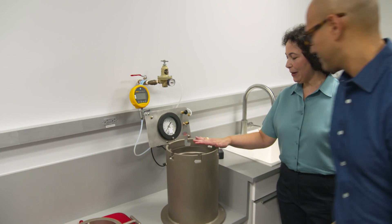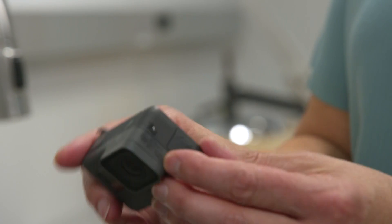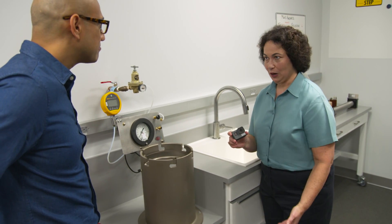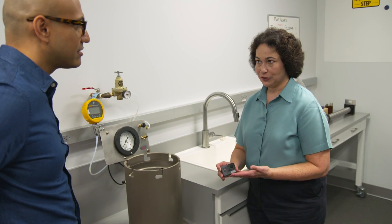Jack, this is our depth pressure chamber. What exactly does it do? We use this for a dunk test — to test devices such as smartphones, smartwatches, or action cameras for the manufacturer's claim of how deep underwater they can go. In this case, this particular action camera is supposed to be able to go to 33 feet underwater. That's the manufacturer's spec for it.